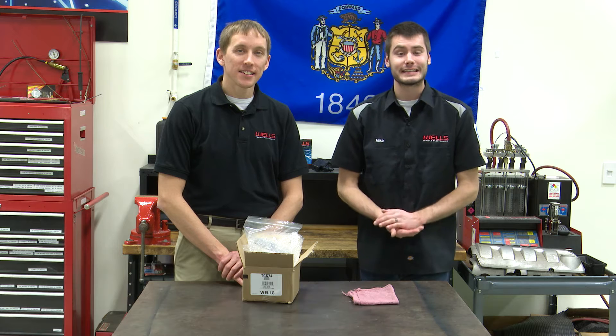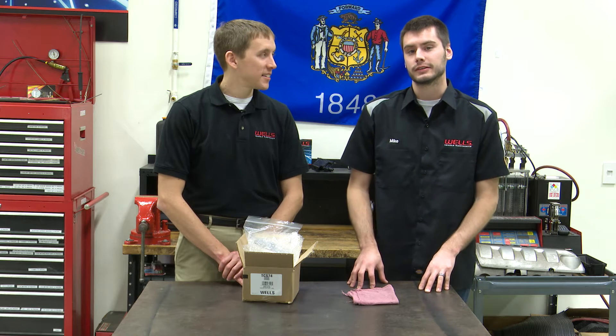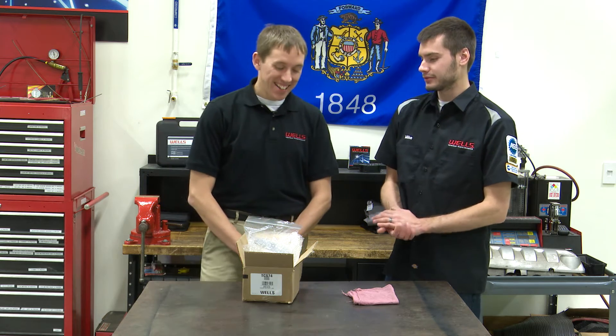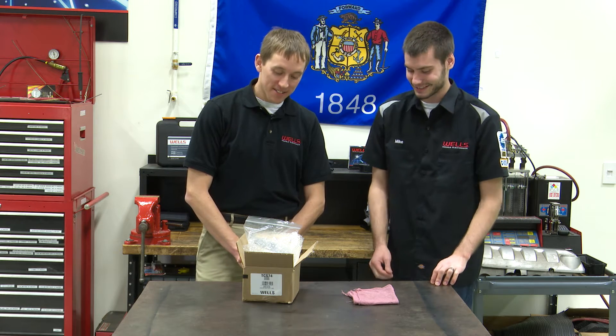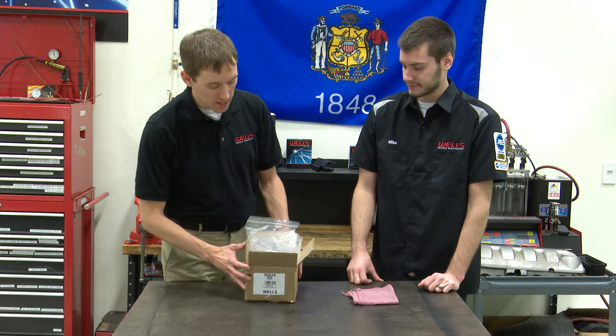Hey, welcome everyone, thanks for joining us today in the Wells Tech Garage for this week's episode of Counterpoint. Once again joined here by Adam the Parts Master. How's it going today Adam? Well, it's going well. We're talking about my favorite solenoid in the world. Your favorite solenoid — you've got a lot of personal experience with it. Yes I do. So what do we got here? We have Wells part number TCS 74.